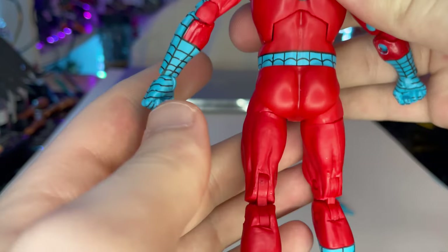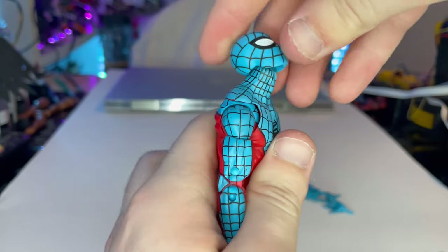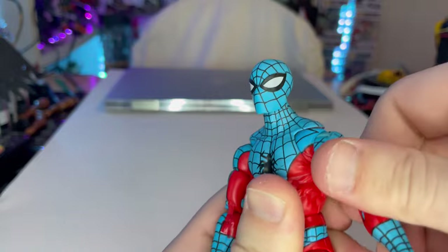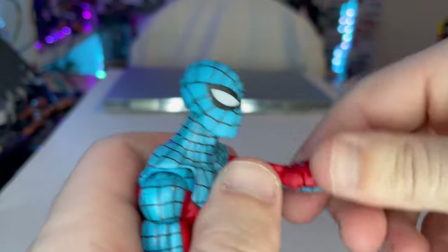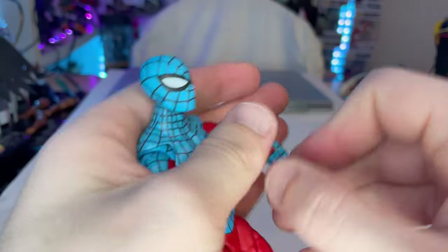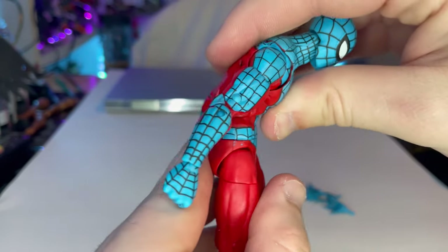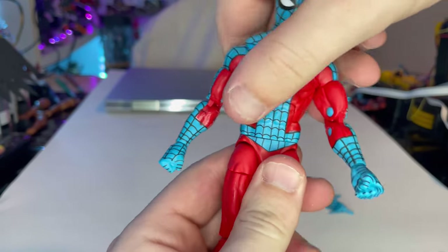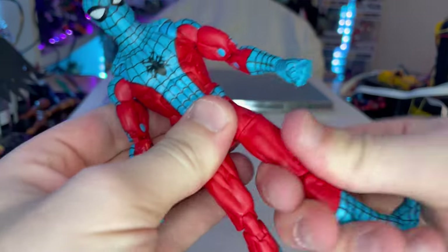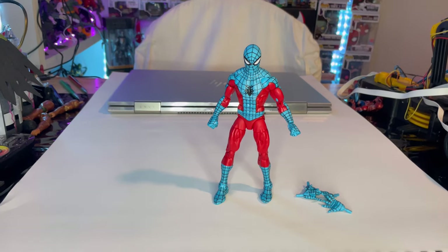Now for articulation: he has a disc ball-jointed head — looks down, up, and left and right with some head pivot. Shoulders go out to about 90 degrees with 360 rotation. He has butterfly joints, bicep swivel, and full double-jointed elbows. The wrist can hinge down and up with 360 rotation. He has an ab crunch — the paint is a little stiff so you need to wear it in — going forward and backward. Waist has full 360 swivel. Legs kick out pretty far forward but not a whole lot backward. He has thigh cut, double-jointed knees, boot cut, and ankle hinges with a nice ankle pivot.